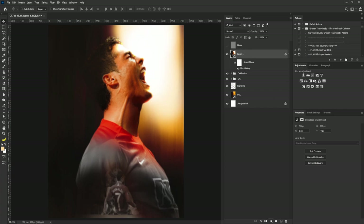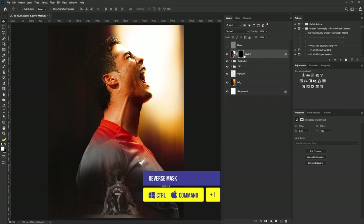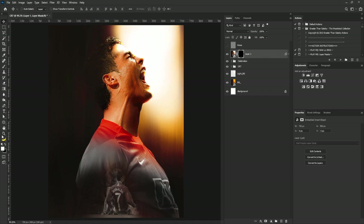I'll add a layer mask to this, hit Ctrl+I to reverse the mask, hide it, make sure the foreground is set to white, select the brush tool, and gently add the field blur to the project. I'll do the same thing on this side. Once done, I'll make the noise layer visible again and reduce the strength of the noise if needed.